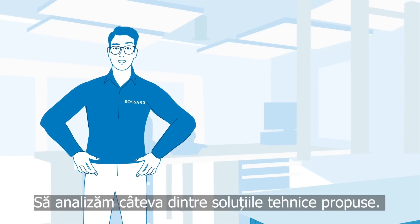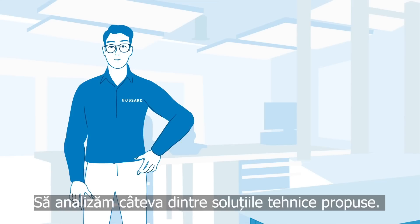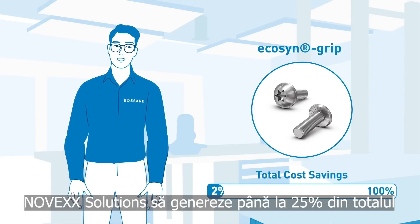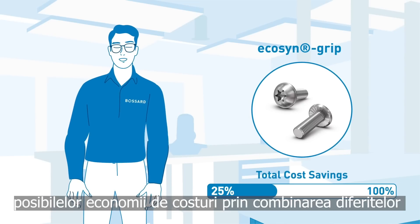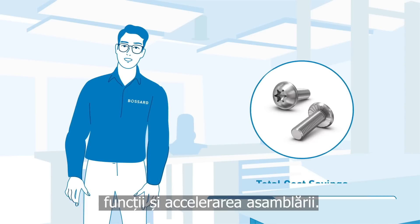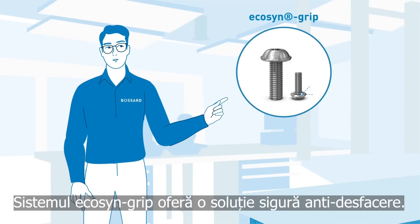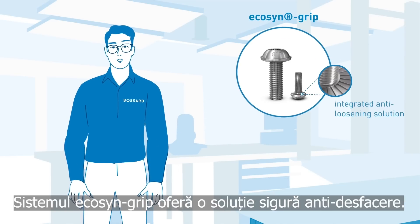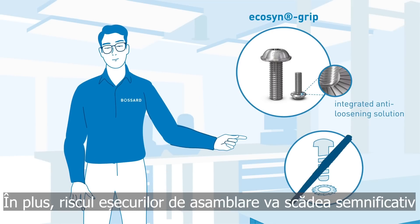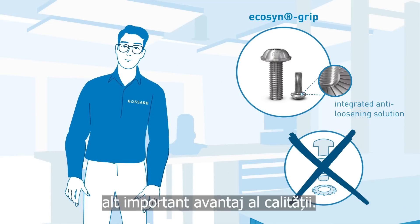Now let's take a look at some of the proposed technical solutions. For instance, this Bassard EcoSend grip will allow Novex Solutions to generate as much as 25% of the total potential cost savings by combining different functions and speeding up assembly. The EcoSend grip provides a secure anti-loosening solution. In addition, the risk of assembly failures will be reduced significantly — another important quality advantage.